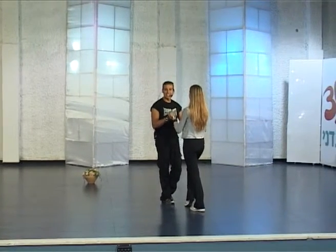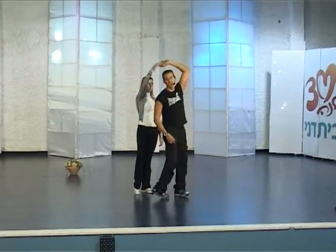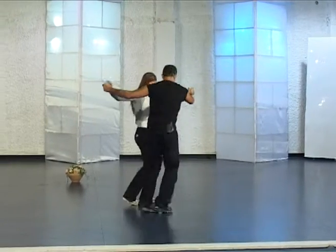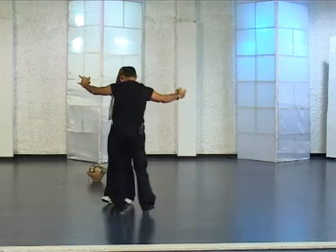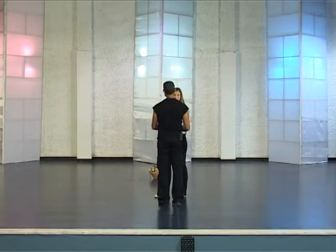From here we have paso doble: one, two, three and four. And I am doing one extra turn to my right side with my left hand, holding two hands, and we are moving on the line. Twist to my right, hair left, two, three and four. We are moving with a twist, and then we are doing the same part, all the course to the side.